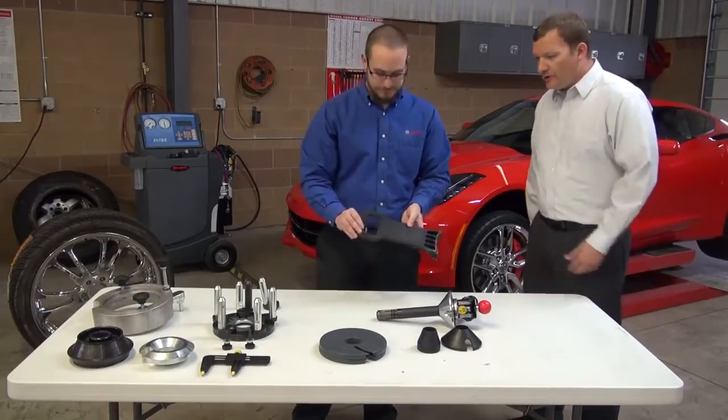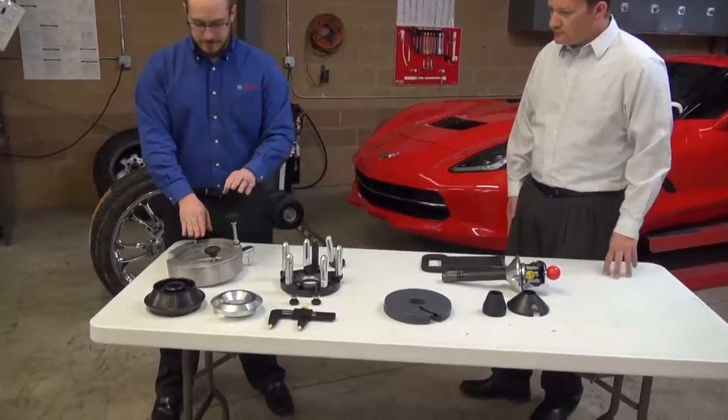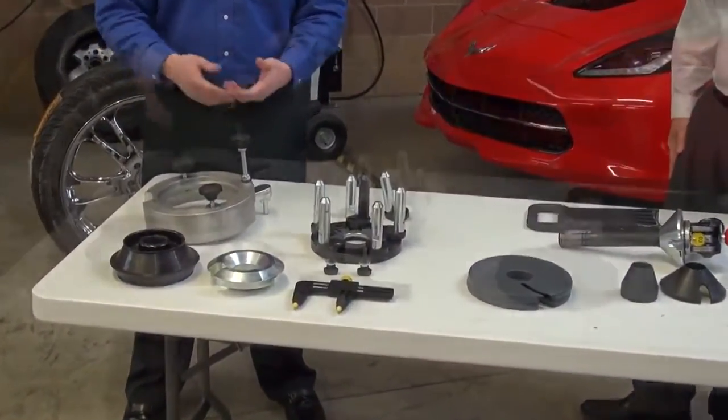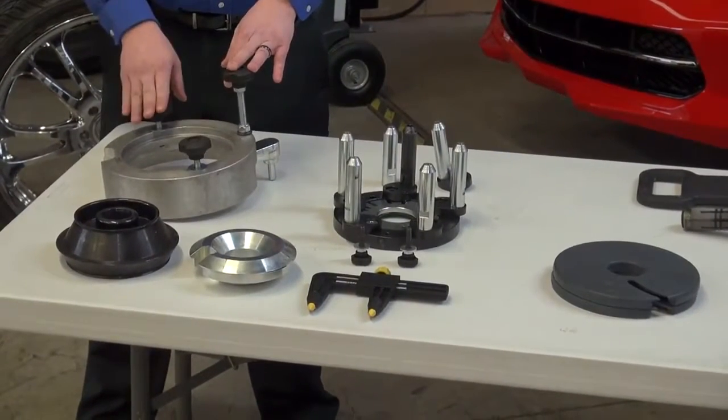Our customers love this tool. What are some of the optional accessories? We have the light truck kit, which allows you to mount 19.5 light to medium duty type wheels and tires onto the machine.